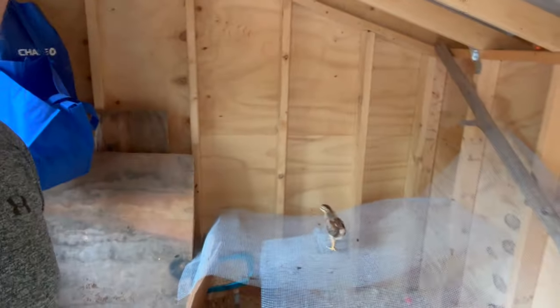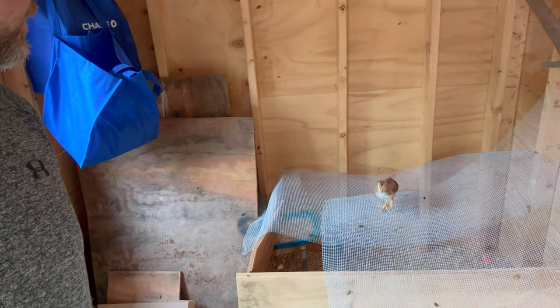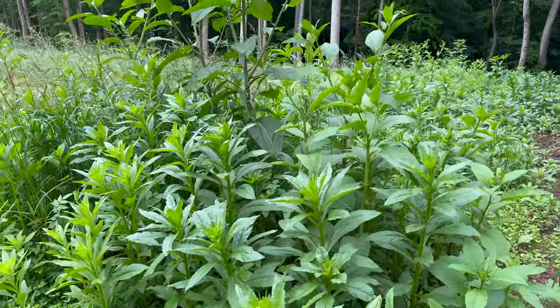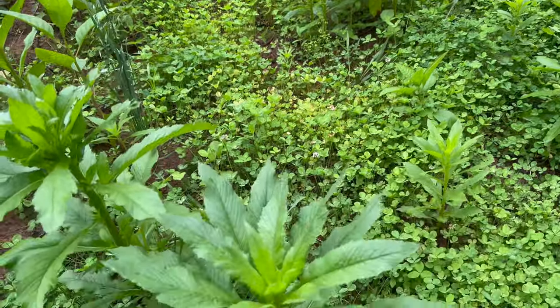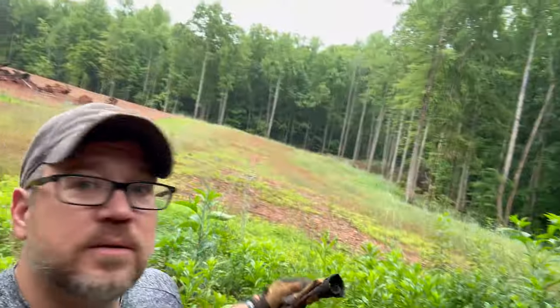So it looks like our brooder is a little undersized right now because the chickens are getting out. It's already raining but it's just a drizzle — we're going to keep working. These giant plants over here are called American pokeweed. From what I Googled, no one wants to eat it, it's not good for livestock, and it's invasive and spreads like crazy. I don't want it taking over my pasture, so I'm going to try to rip as much of this out today to prevent it from overtaking.